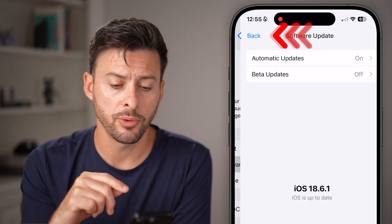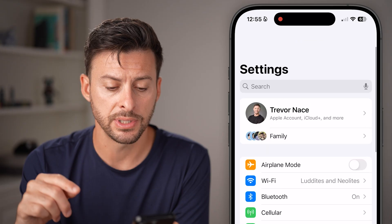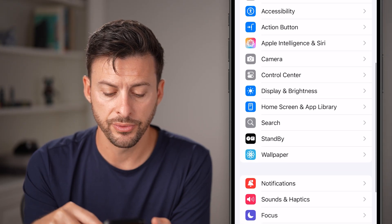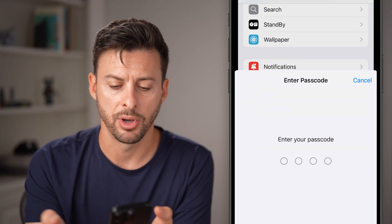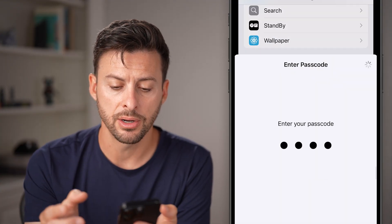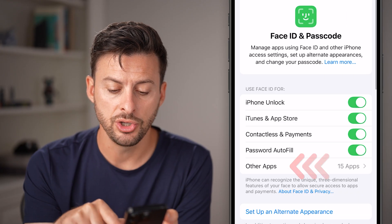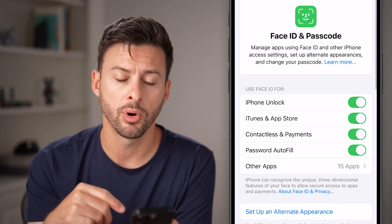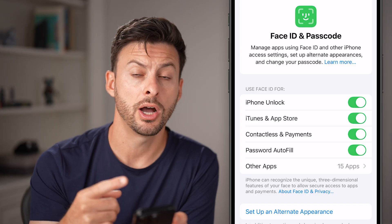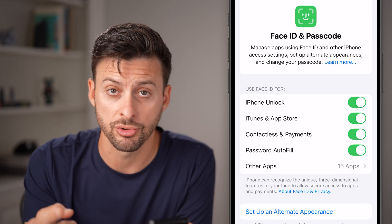If those don't work, go back to the very beginning of your settings. Scroll down until you get to Face ID and Passcode and tap on that. Enter in the passcode for your phone, and check to make sure Use Face ID is turned on for everything across the board. It could be turned off or disabled for something you're trying to use it for.